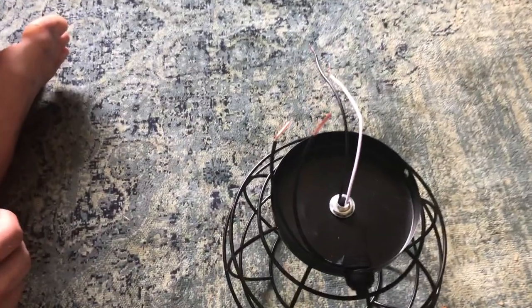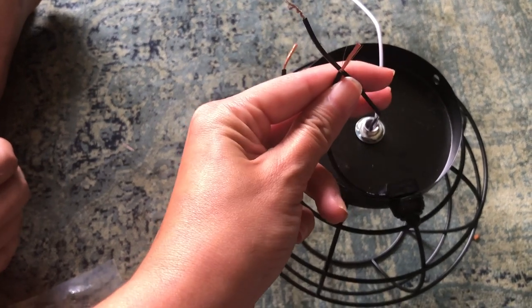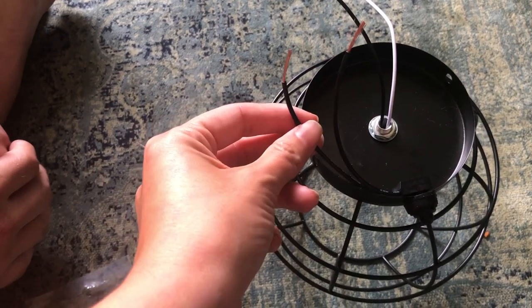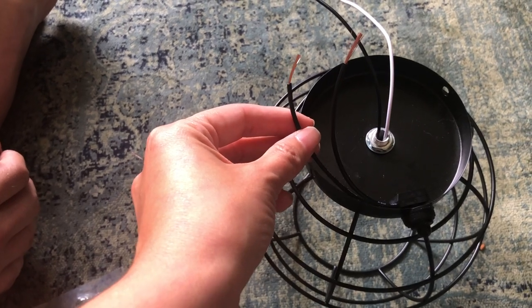So to explain how this works: this black wire from the switch will hook to the black wire on the light, and then the other switch wire will hook to the black wire on the ceiling.